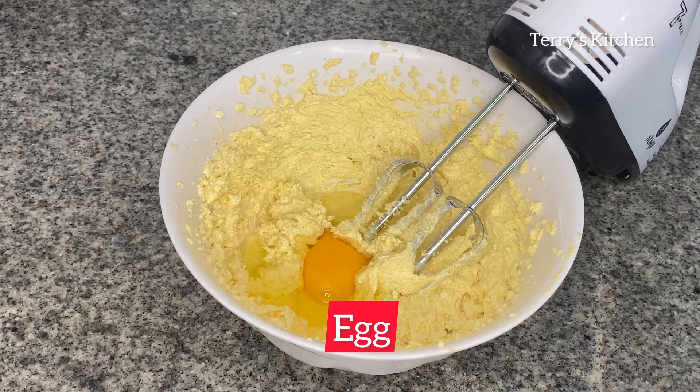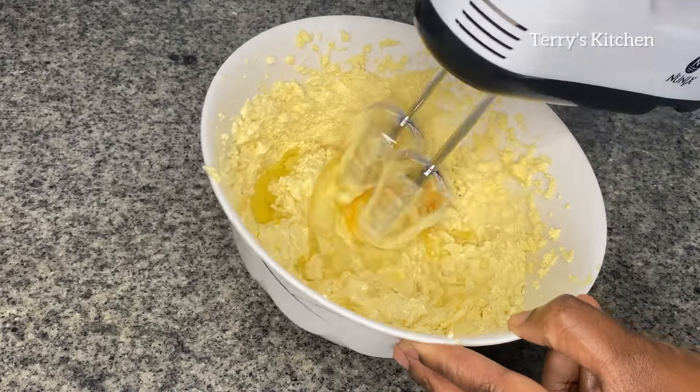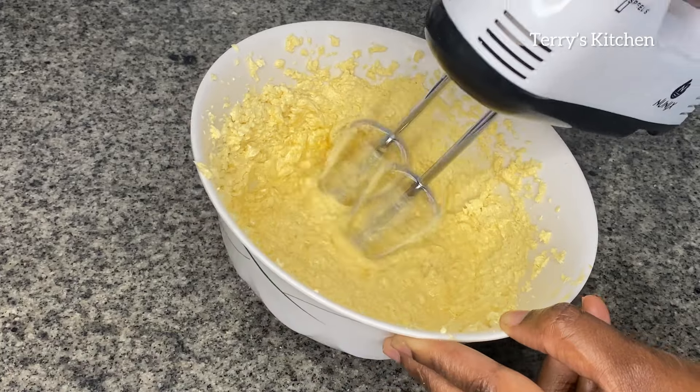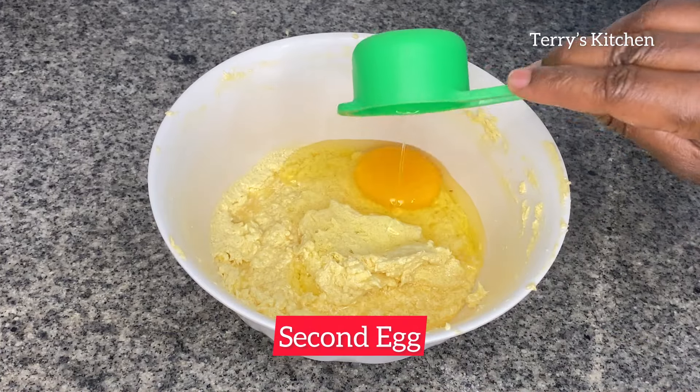After that, we're going to add in two eggs, one at a time. I added one egg and mixed it well, then I'm going to add the second egg and give it a whisk.